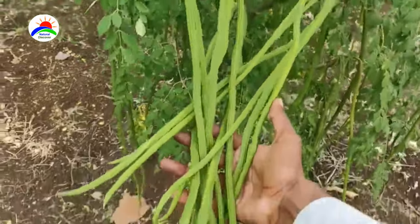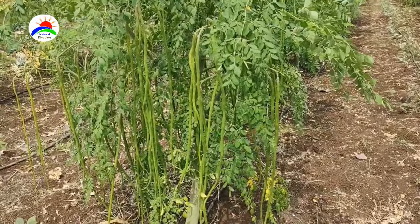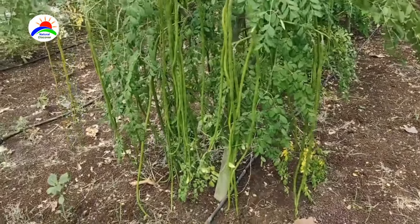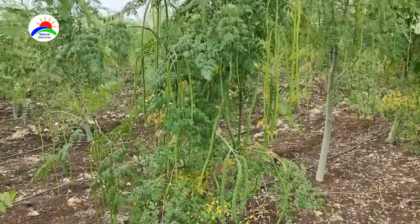The pH of the soil should be from 6.3 to 7. Temperature of 25 to 30 degrees Celsius is ideal, but it can tolerate up to 48 degrees Celsius in the shade. It cannot be cultivated in areas with extreme cold and frost.